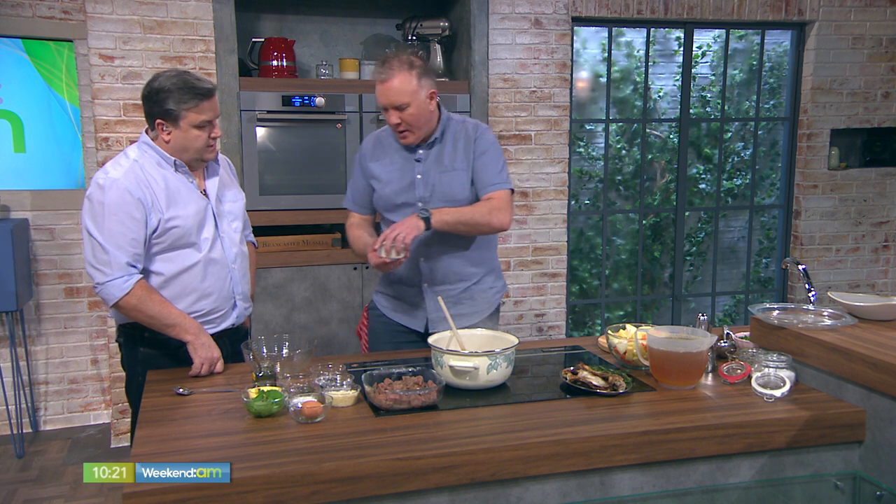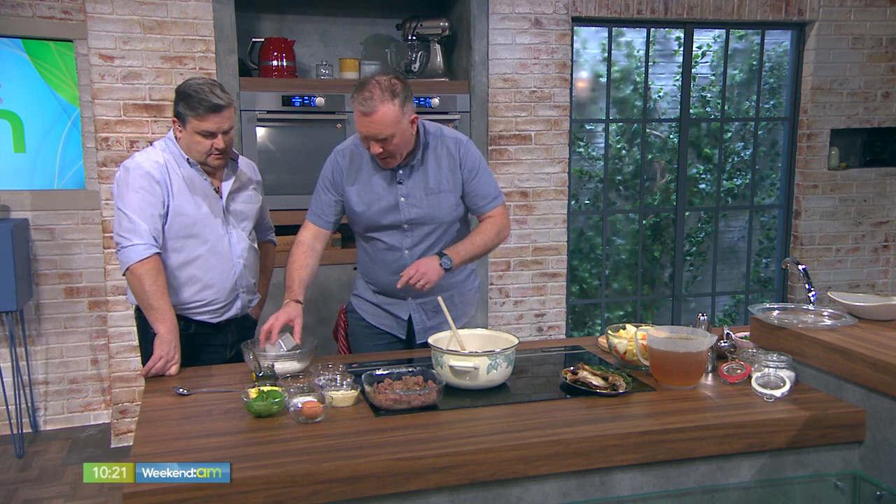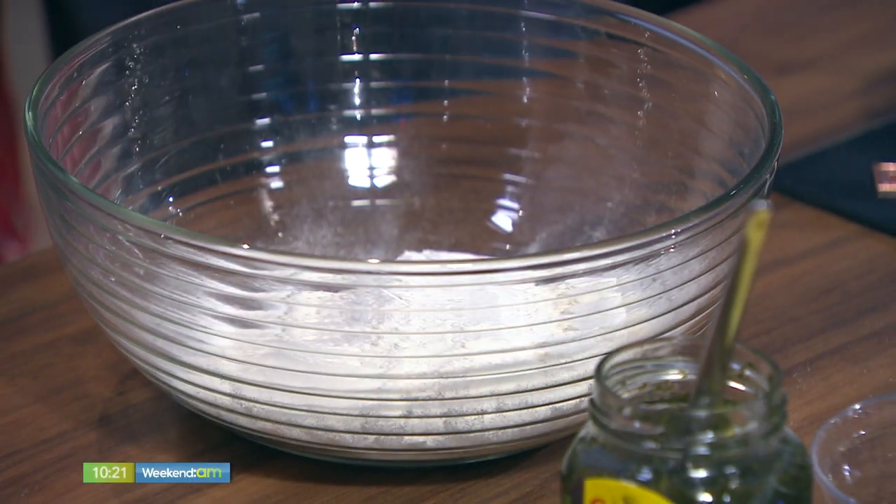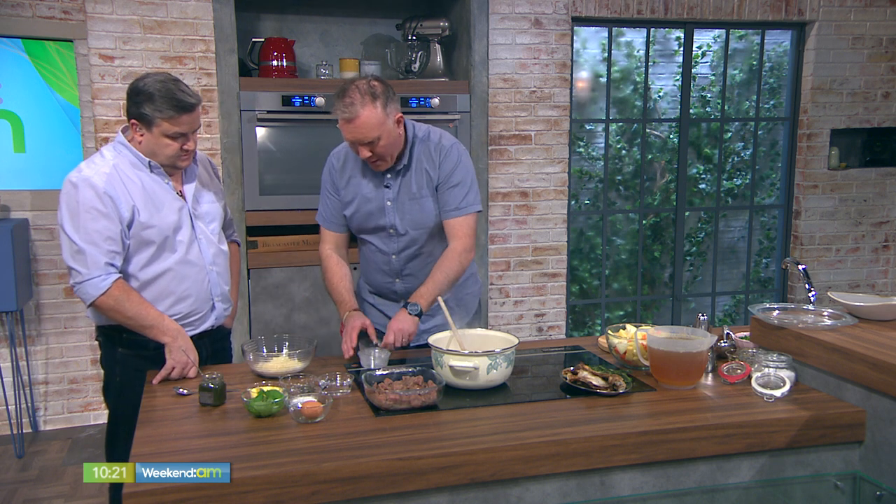Dumplings are like a great accompaniment to any stew. So what we need for dumplings is we need some flour. We're dropping in some flour with a pinch of salt. We've got some suet — this is a beef suet. You can also get a vegetable suet. Get that from your butcher or the local supermarket. We have some baking powder.